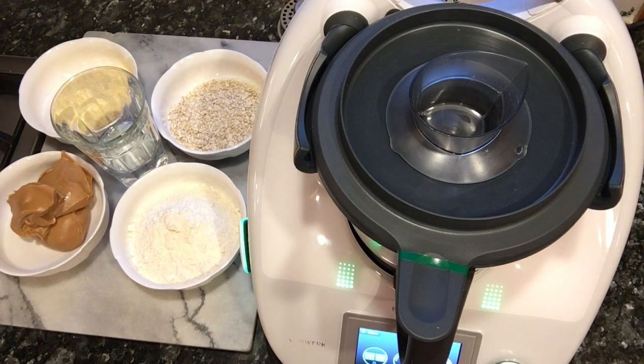Hello, my name is Mary. I'm a Thermomix independent consultant and today I will show you how we can save some time, money and be very creative and cook some very healthy peanut butter dog biscuits, or dog cookies.